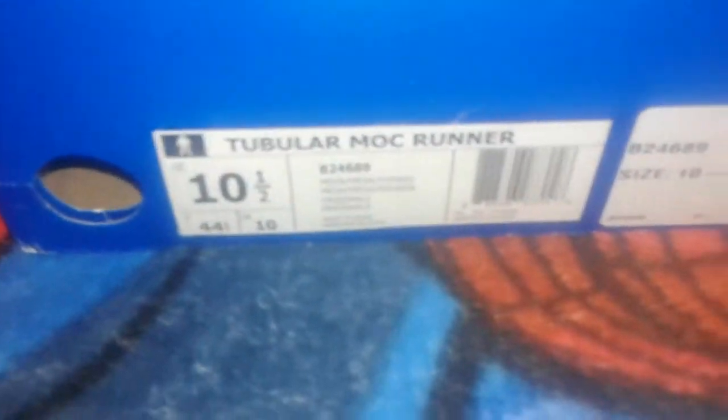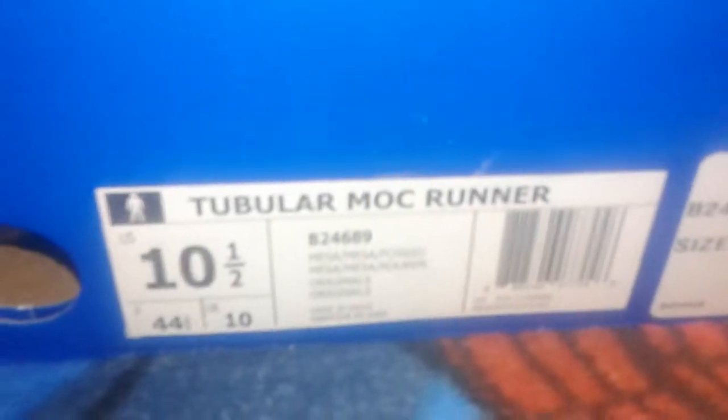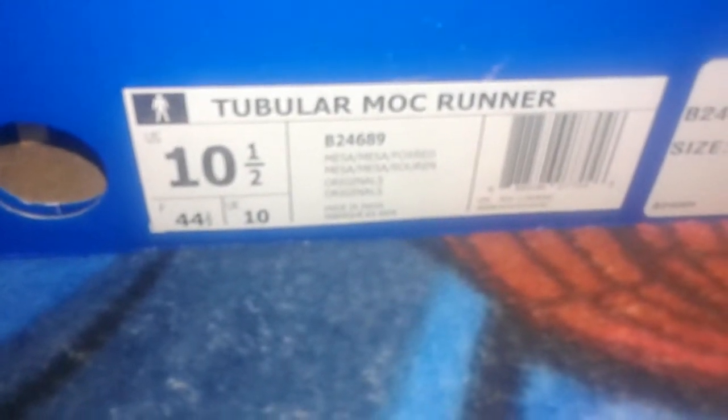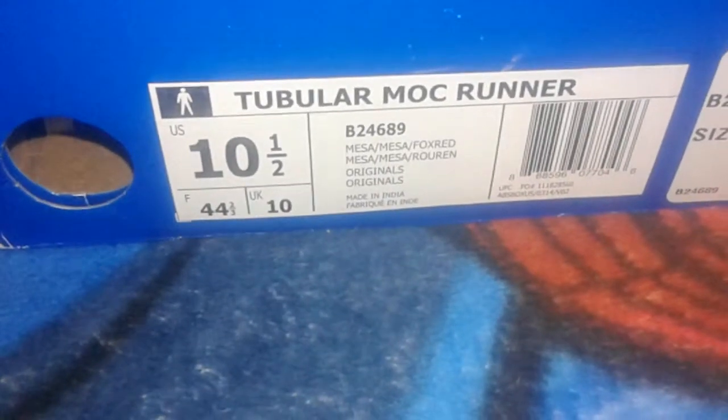What's going on YouTube? Kyle Javon here with another shoe pickup. These are the Adidas Tubular Mach Runners — the tan joints with hints of orange and brown. Got these on Eastbay.com, just got them in the mail.